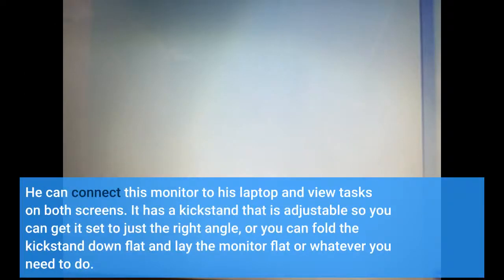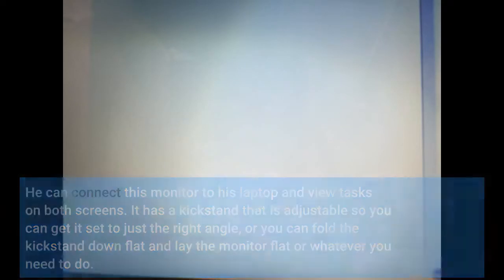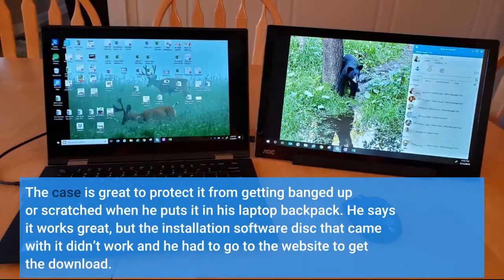It has a kickstand that is adjustable so you can get it set to just the right angle, or you can fold the kickstand down flat and lay the monitor flat, or whatever you need to do. The case is great to protect it from getting banged up or scratched when he puts it in his laptop backpack.